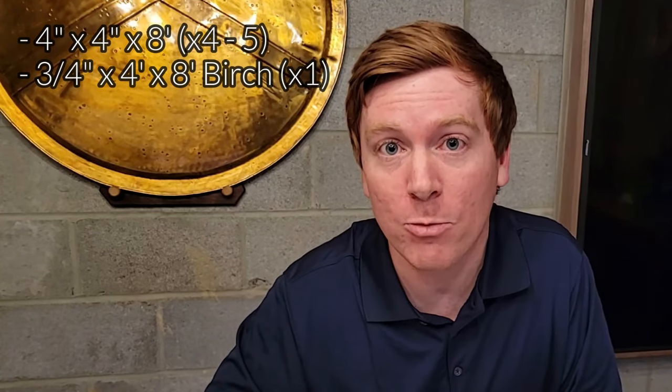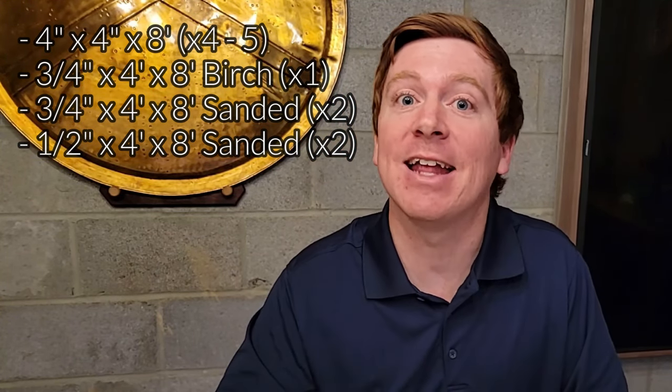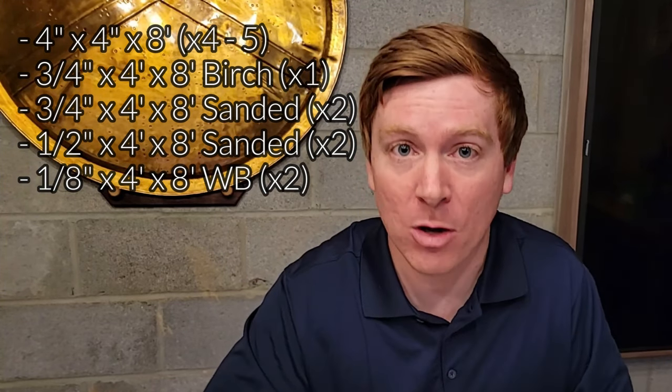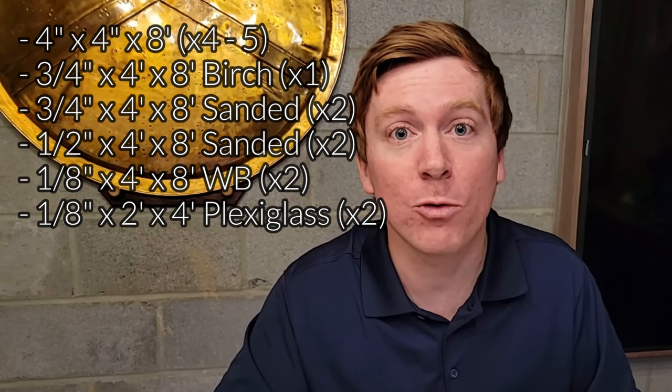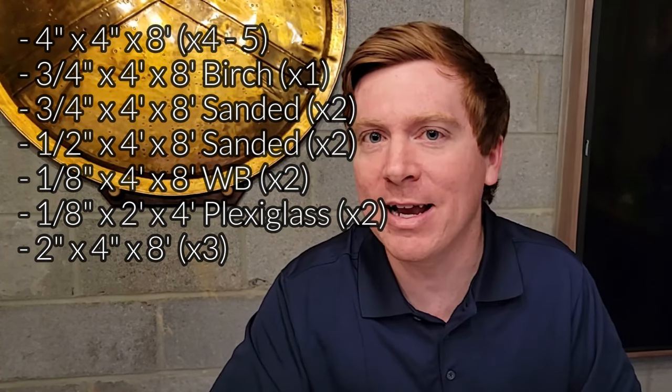Before I end this video, here's a parts list. I used four to five 4x4s from Home Depot. One 4x8 sheet of three-quarter-inch Baltic birch plywood for the shelving. Two 4x8 sheets of three-quarter-inch sanded plywood for the first tabletop layer. Two 4x8 sheets of half-inch sanded plywood for the second layer. Two 4x8 sheets of whiteboard material for the third layer. Two sheets of plexiglass, which I'll link below. Three 8-foot 2x4s for framing. And fabrics from Michael's — the printed fabric under the plexiglass and the velvety fabric under the dice trays.